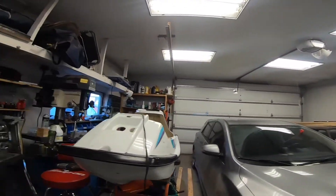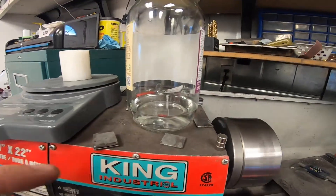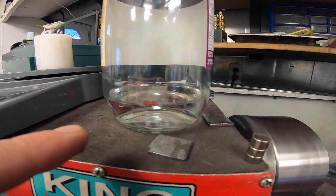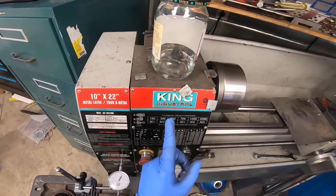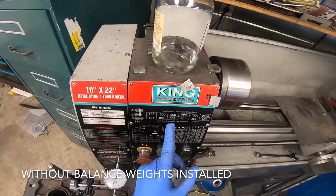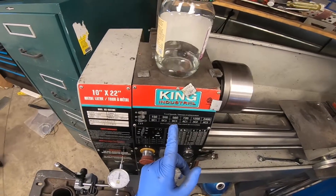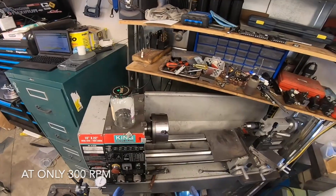We'll take a walk over and I'll show you the end result. I've got a bottle of alcohol sitting on top of the lathe to show you how still it is. That is with no weights — that's how much my lathe was shaking. So a pretty obvious improvement.